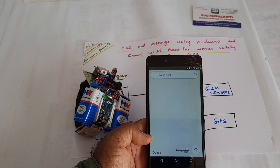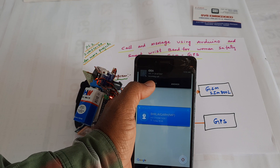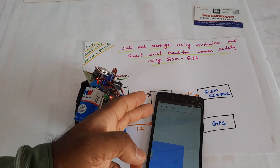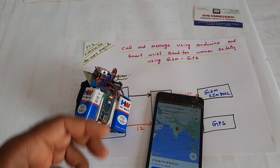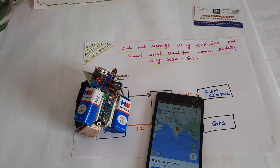The SMS includes latitude and longitude values. Next, I am going to receive the call alert. My call will disconnect after three rings, then it will go to the student's number. Thank you — if there is any doubt, let us know at SVS Embedded.